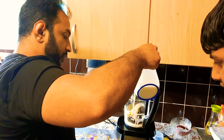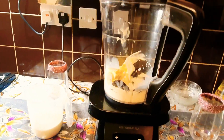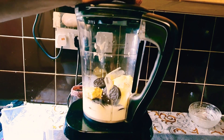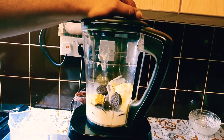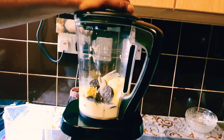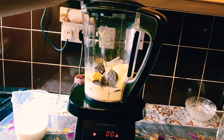About half a glass of milk. We like our milkshakes a bit thick — I don't like them runny or watery, I like them thick. I'll make one for my dad thick and my mom's thin, because they both have different taste buds.